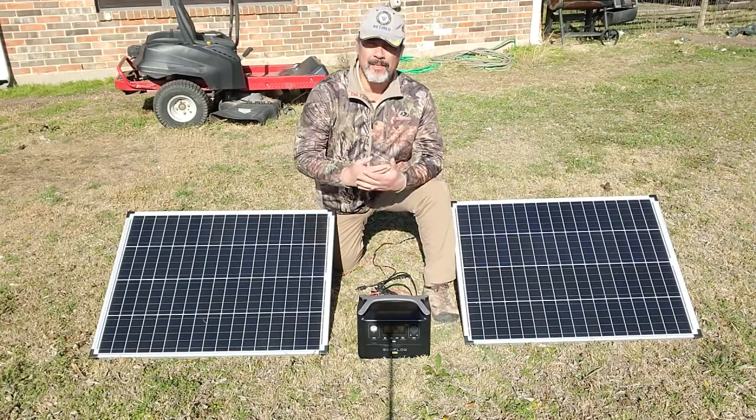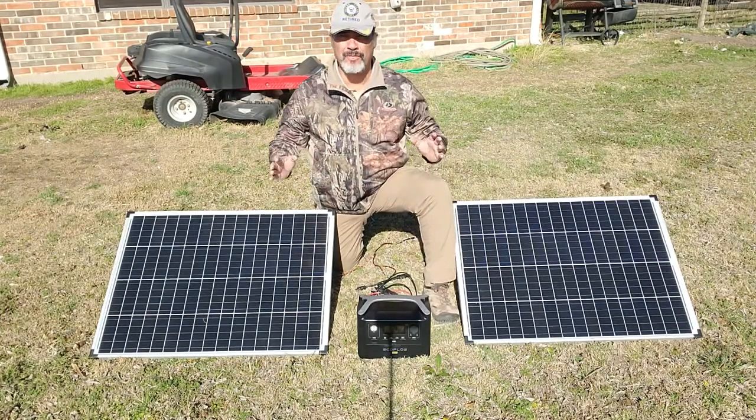Hey everybody, welcome back to Thermoblog Outfitters. I'm Hector. I appreciate you coming back, and if it's the first time, welcome.